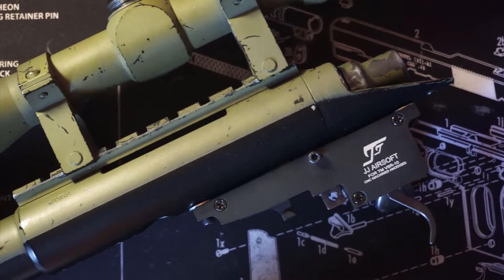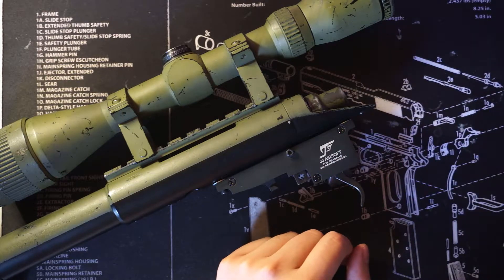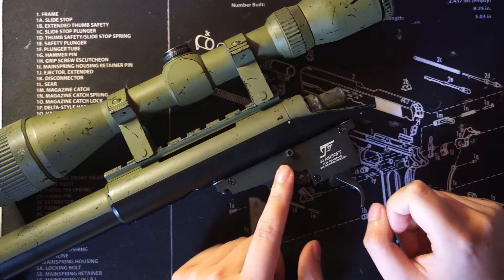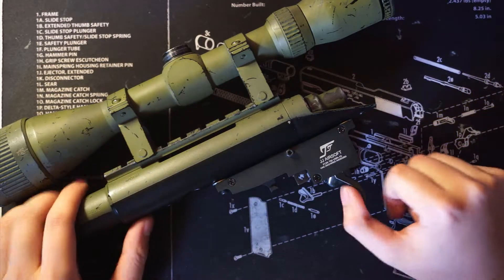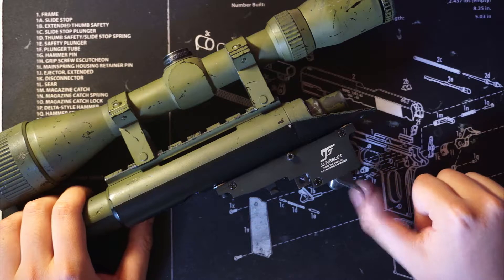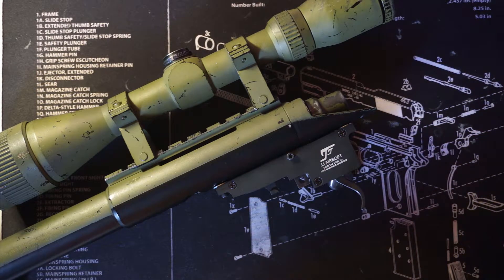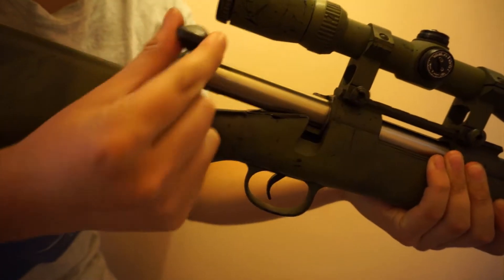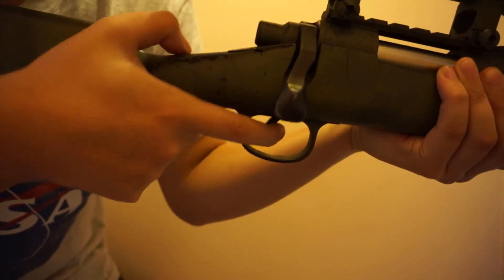The other issue, which other triggers have as well, is that the trigger pull is quite hard. The PDI trigger clone is quite hard to pull back. Let me demonstrate — I've already cocked it, and as you pull back the trigger there it releases. As you can probably see from my thumb, it is quite hard. I also tried rapid firing — as you can see, it's quite hard to pull back.